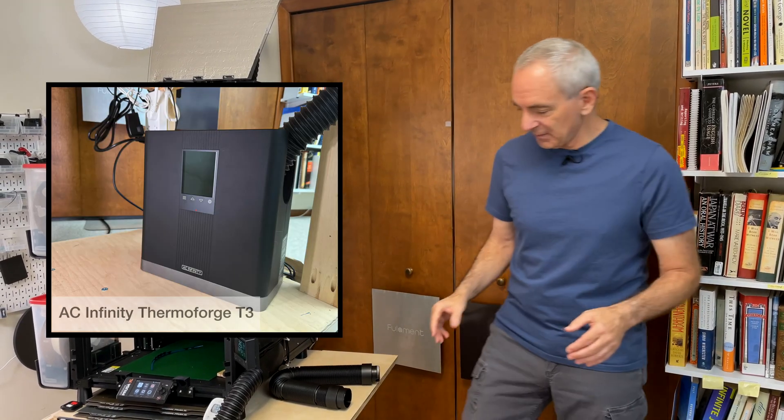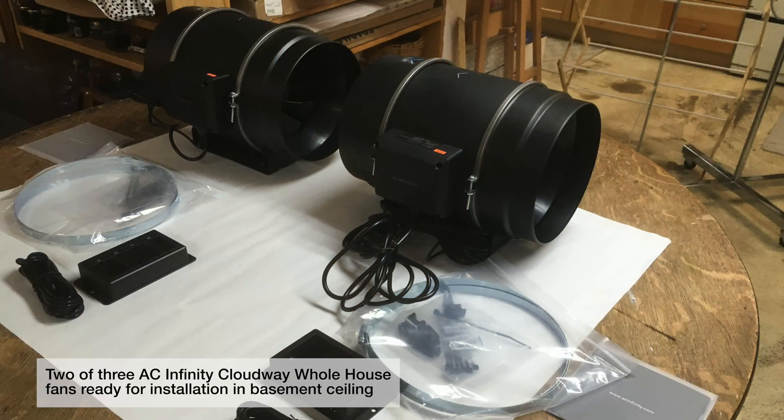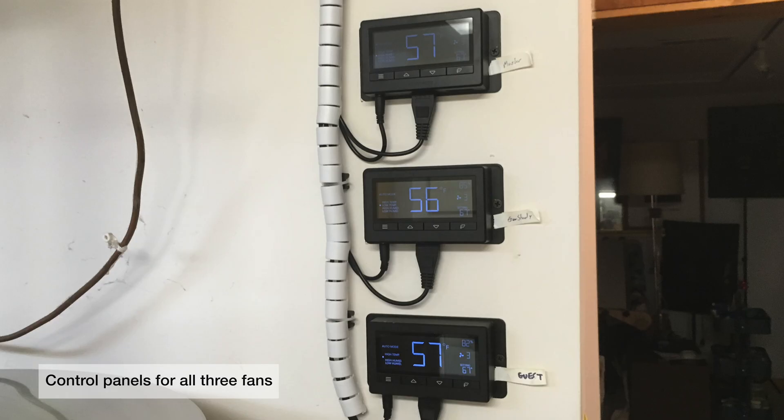It is an AC Infinity ThermoForge T3, and AC Infinity produces a lot of equipment for grow tents, grow operations, and also HVAC equipment. Years ago, I bought their high-tech PWM-controlled, very modern fans as boosters in the heating and cooling system in this house. They've worked very well.